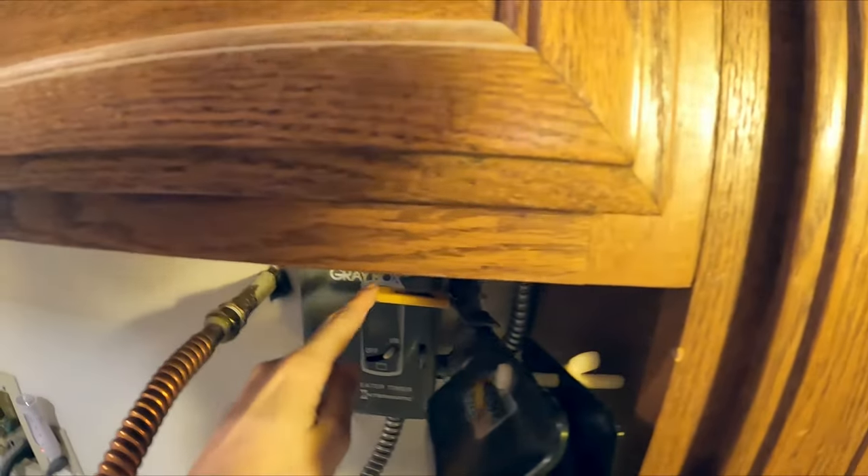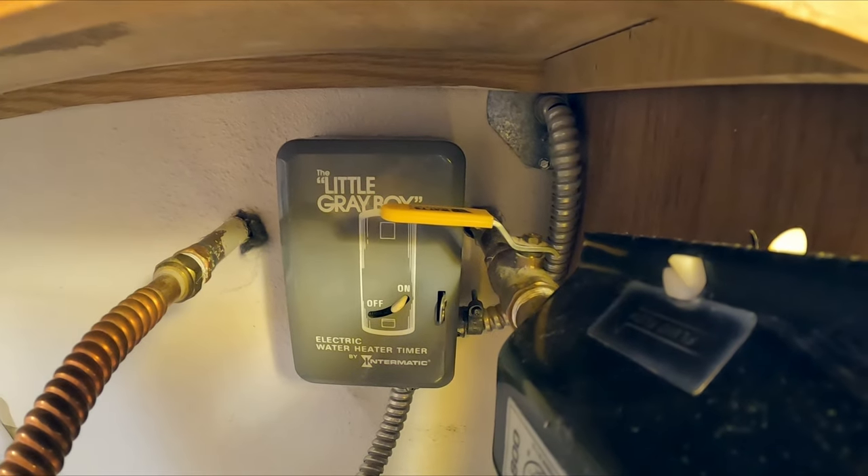After you've cut power to your tank, the next thing you're going to do is cut the water supply to your tank. We have a valve on top of ours and I'm going to show you where it's at - it's right here. We've already turned it off because it was leaking into the floor.